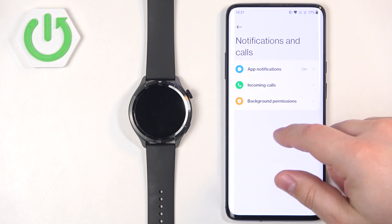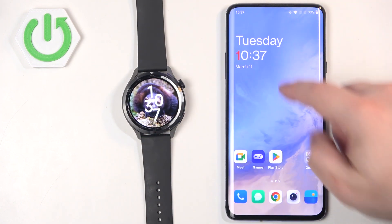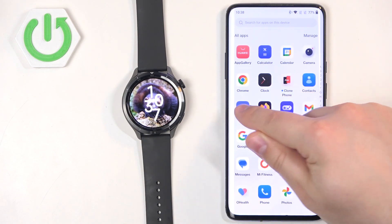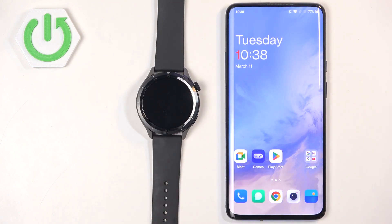We should now be able to receive notifications. Let's test it — I'm going to send myself a message on Discord and see if it pops up on the watch. We didn't receive the notification on our phone, which we should. Let me check if we're logged into Discord — we are, so we should be receiving notifications, but something is blocking it.